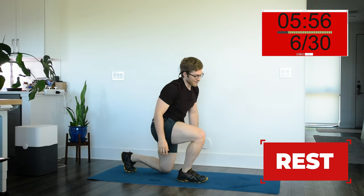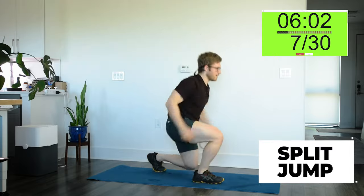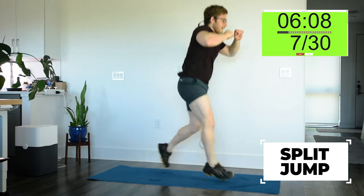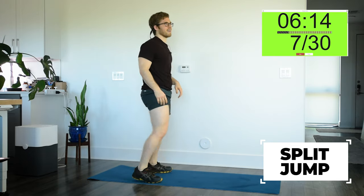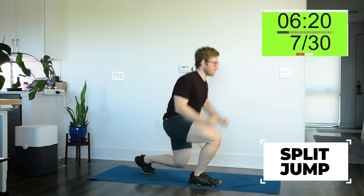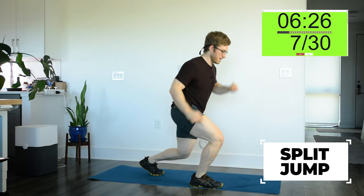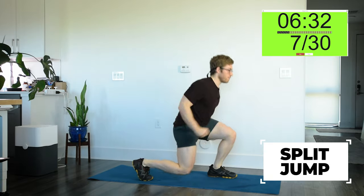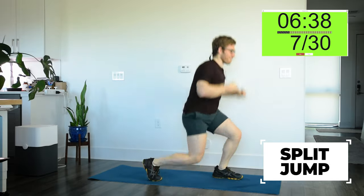Next one — I'm coming back, starting over. Split jumps. Remember, just do the split squat if this one's catching up to you or if it doesn't feel very good. Remember, it's not about max height — you can't jump for max height for 45 seconds. I'm actually going to take little breaks in the middle of the set and just try to keep moving as much as I can. I don't want to push myself to total fatigue because then this isn't cardio — this is high-intensity interval training.